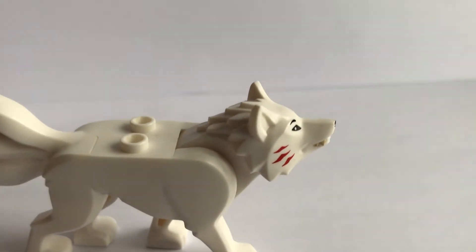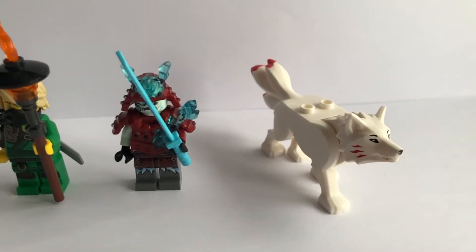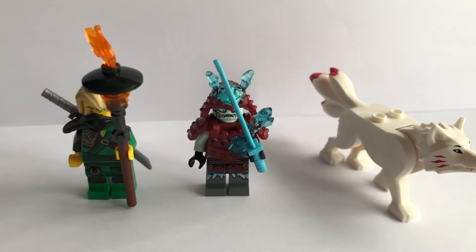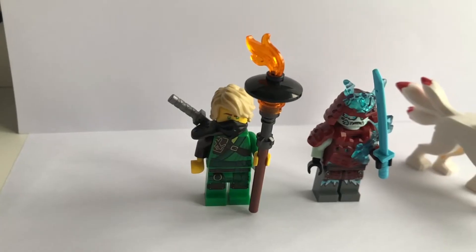Honestly, the fact that this is in a $10 set pains me. The reason is because LEGO and their big brain decided to raise the price of a $10 set up to $15. At $15, the value just isn't that great. Anyway, I'm still quite optimistic, so let's just review this thing.